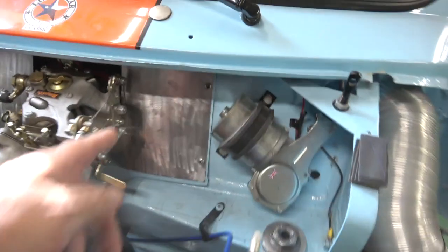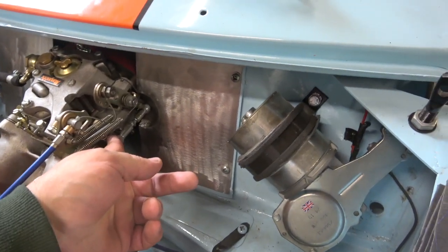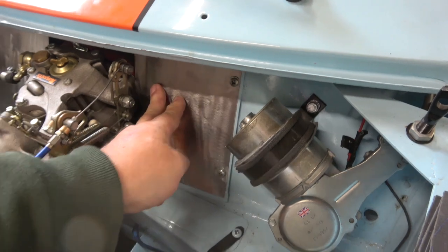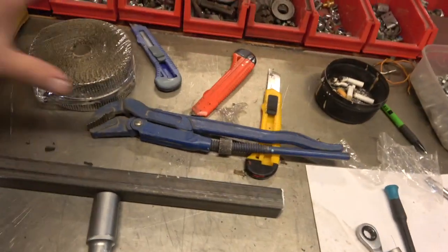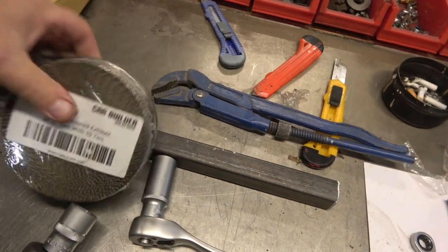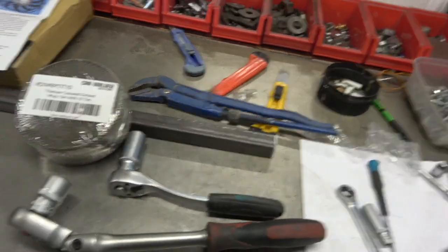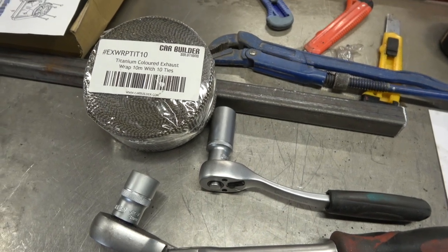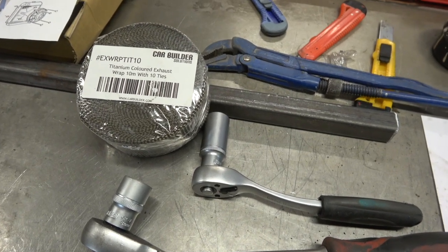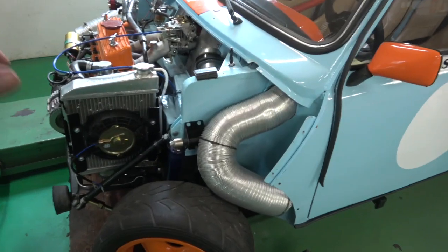I've indented that piece there so it doesn't hit up against anything — that's going to go in a bit with a screw on it, but we won't do that till we do the manifold. And this is what we're going to put on the manifold — it's 10 metres of wrap and it's got these 10 tie wraps in it as well. We'll probably try and get another track day if we can, if COVID doesn't stop us. If it does, we'll take the inlet manifold off and do all these jobs at the same time.